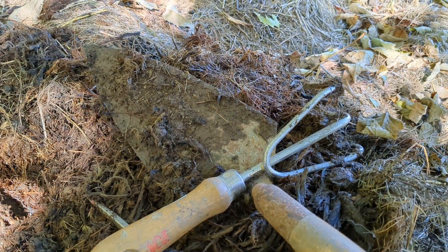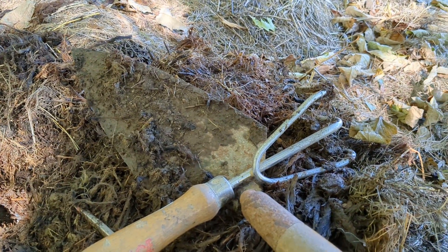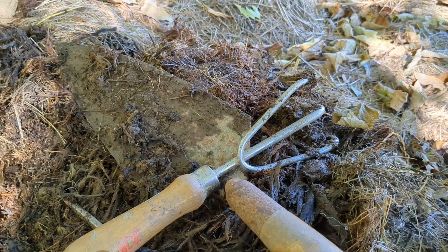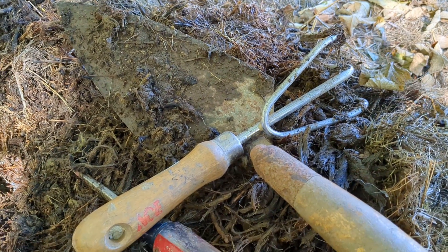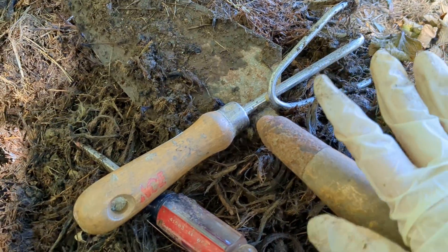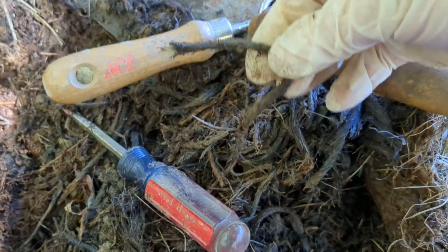I've been doing a bit of work. I finished with Mabel I think, and I've moved on to Emma. It's gotten kind of interesting and I wanted to share it with you guys, but this is your warning — it's gonna get gross. I've been digging some stuff up.